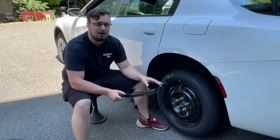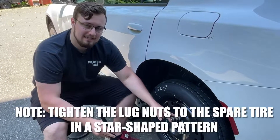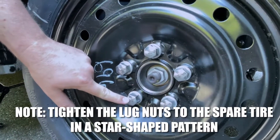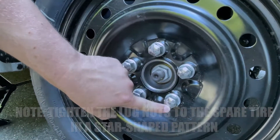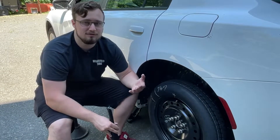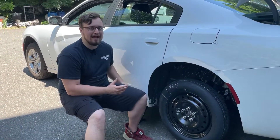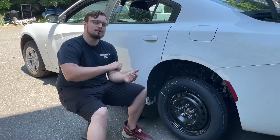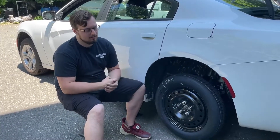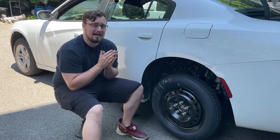I've put all the lug nuts on finger tight, and now I'll get my lug wrench and tighten them a little bit. Then we'll lower the car and tighten them finally. As you're tightening the lug nuts, make sure you tighten in a star cross pattern — this helps you torque down the lug nuts evenly, distributes pressure among all the bolts, and prevents you from ruining any bolts or lug nuts. Lower the jack by twisting to the left, then finish tightening the lug nuts — you can tighten them down pretty hard to make sure it's securely on.